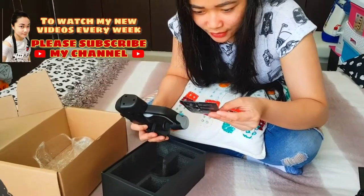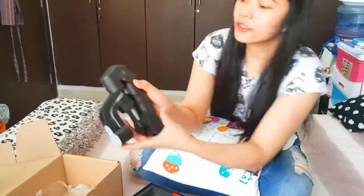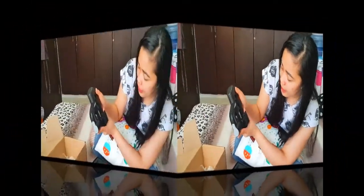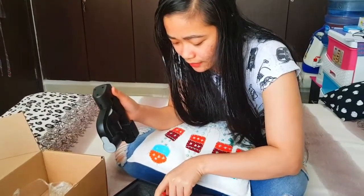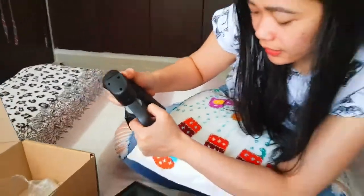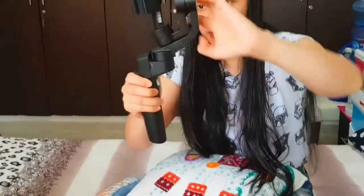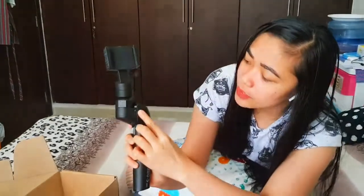So to set it up: first, it says slide the lock to the right side — so here is the lock, and we slide it to the right. Then rotate the gimbal clockwise slowly while sliding the lock. Make sure it will be straight, and then it will lock into place.